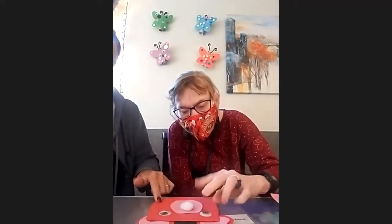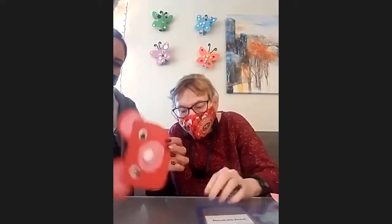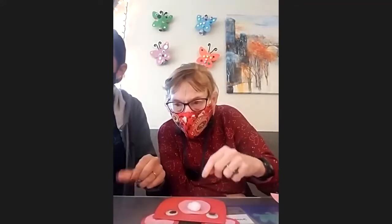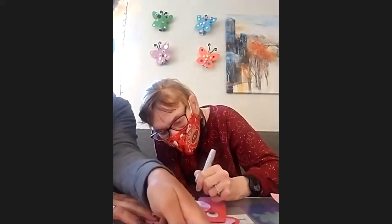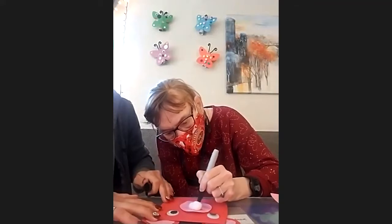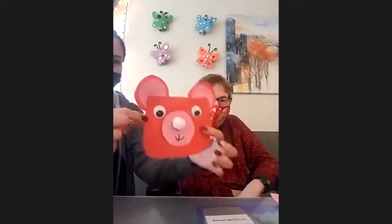Now he has eyes. And then now the mouth — you're going to draw that on. Here's her bear — it's very cute.